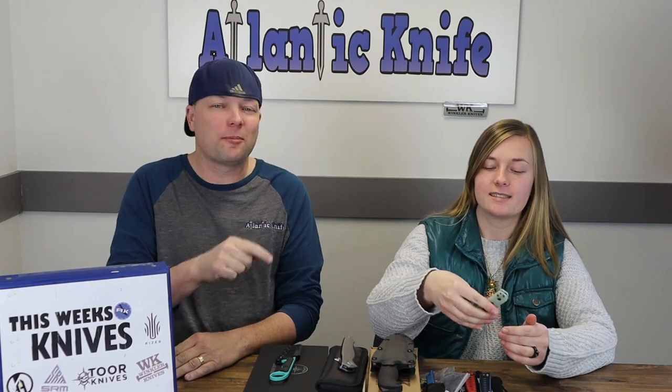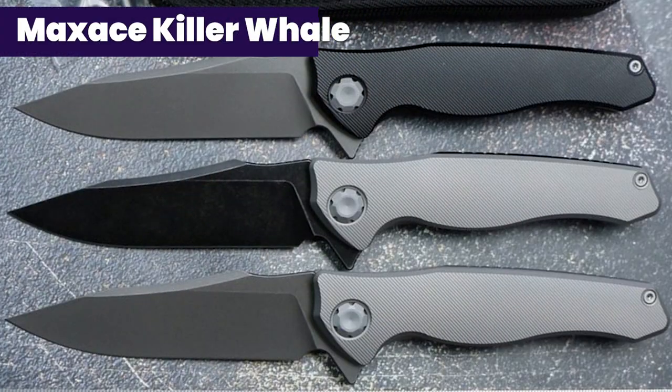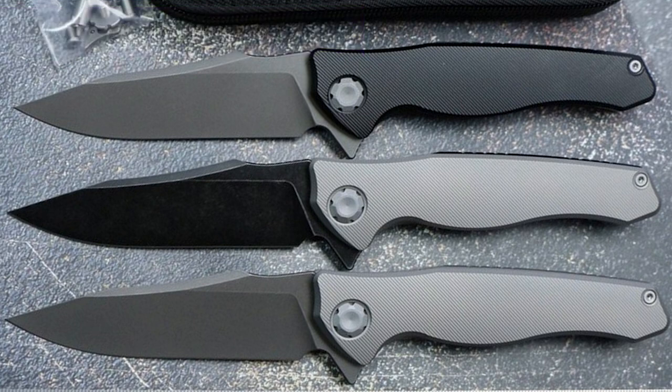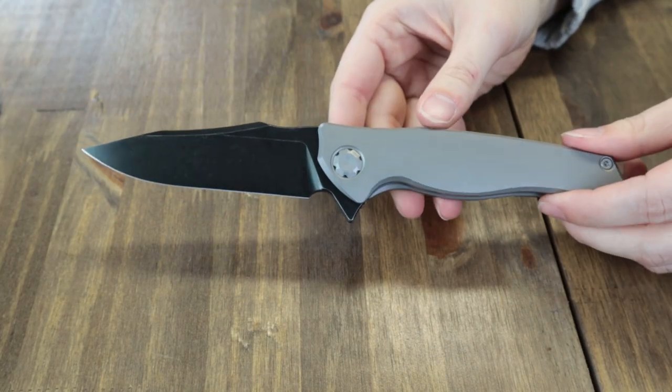Next is the Maxace Killer Whale — an updated version. It comes in three options: all gray, black, and the gray one we have here. This is a new version of the older model; the original Killer Whale had lots of cutouts along the handle, much like the Kaiser we just reviewed.